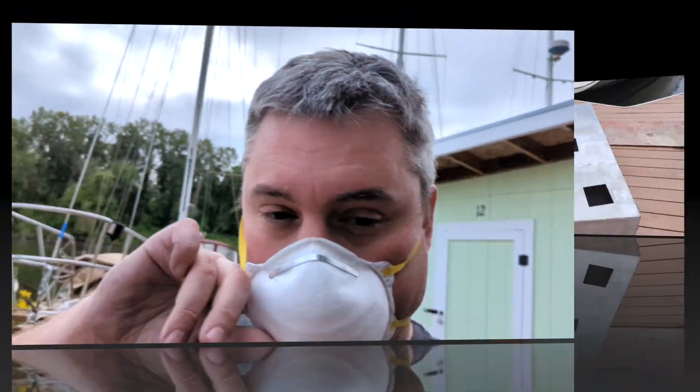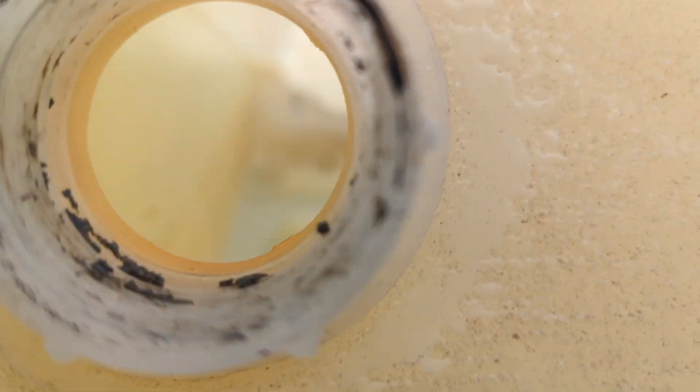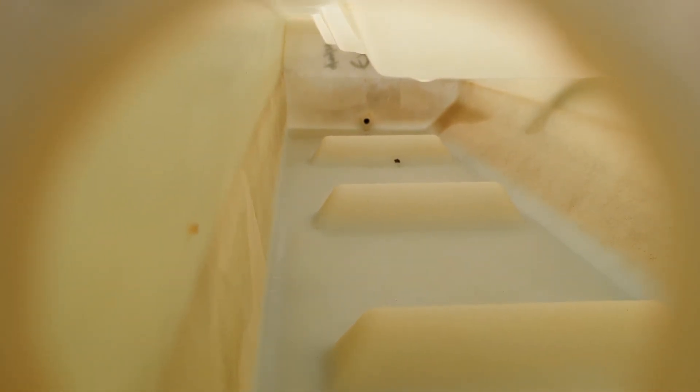We just did the starboard tank, now we're doing the port side tank. Clearly you've seen how gross the aluminum tank is — these aluminum tanks are original to the boat, 1984. The poly tank is also 1984. We'll see if we can show you inside the poly tank. Besides a little bit of scum on the walls, it's perfectly fine.